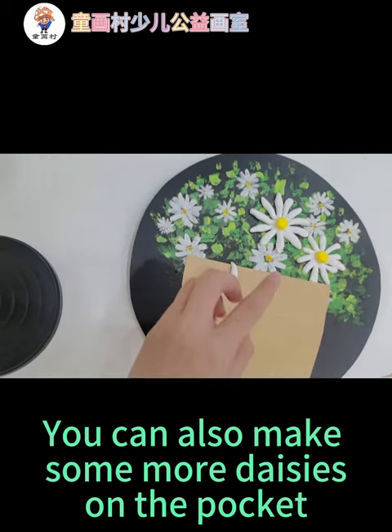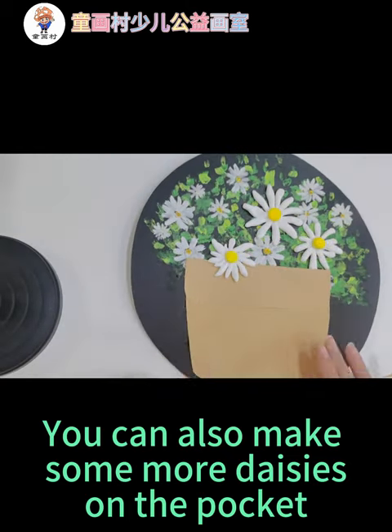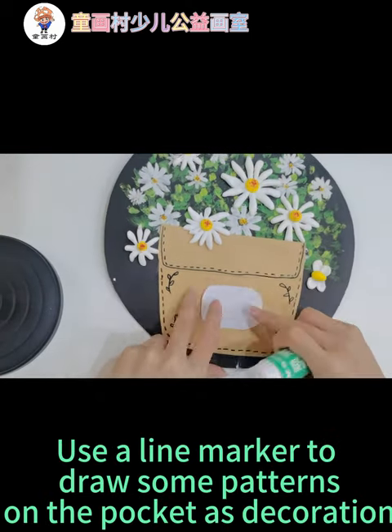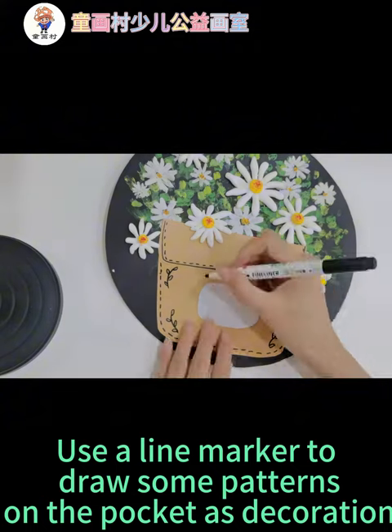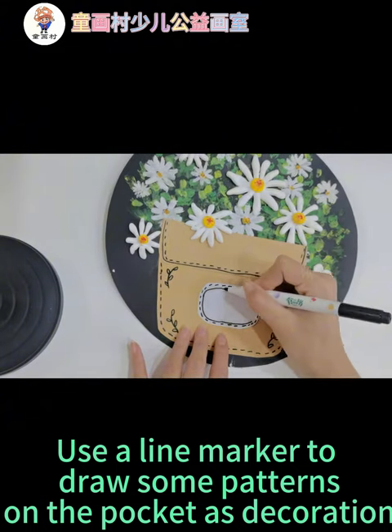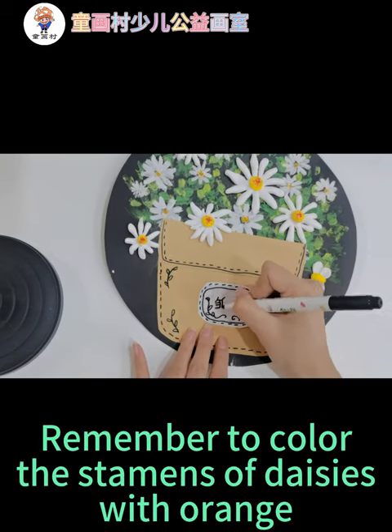You can also make some more daisies on the pocket. Use a line marker to draw some patterns on the pocket as decoration. Remember to color the stamens of daisies with orange.